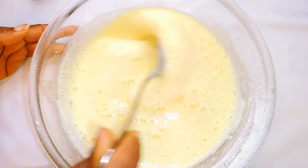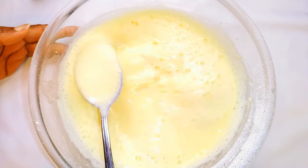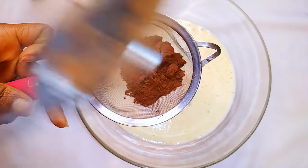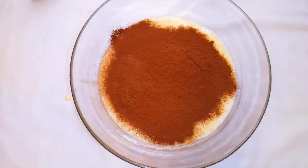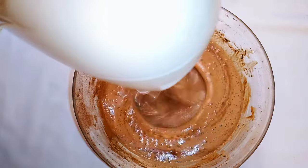So after mixing everything up, this is what we have here. As you can see, the mixture is on the runny side. Next, I'll sift in about a tablespoon of cocoa powder, then come in with my hand mixer and mix everything up.